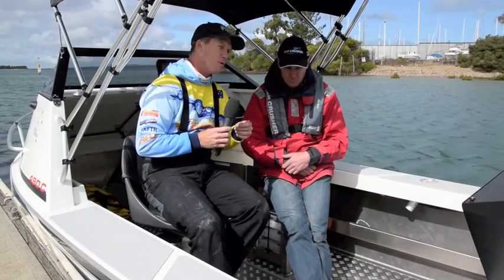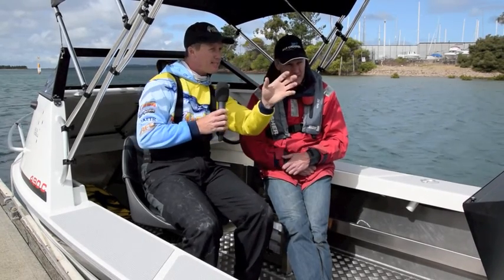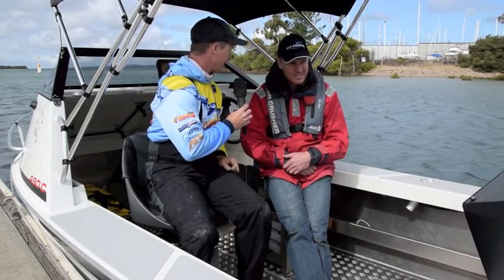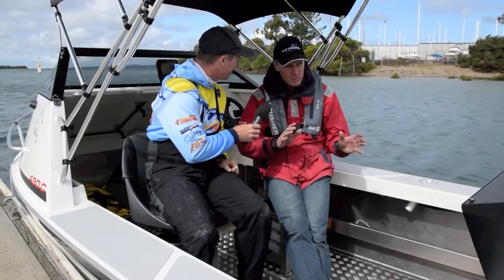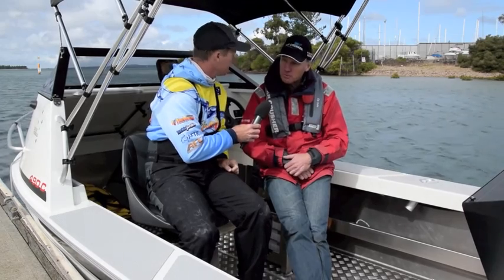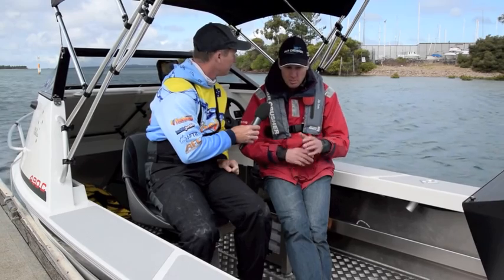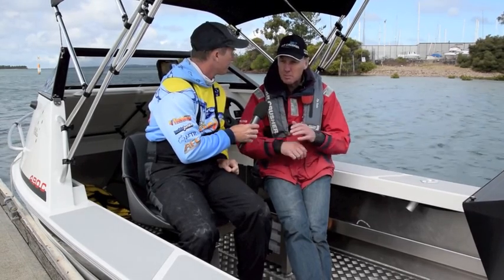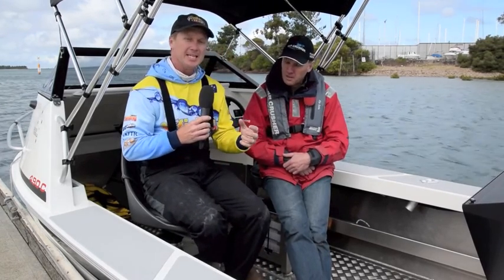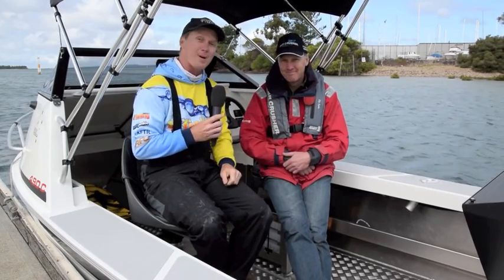As for the price — depending on where you are, freight, engine choices, and option choices — you're looking at sort of mid-30s price point up to $40,000. The aim has been to position them as a very accessible price point for people getting into boating or looking for a premium boat in that range. So if you've got a tinny and you're tired of the rough ride and the instability and want to step up, check out one of these 490 Bar Crushers.